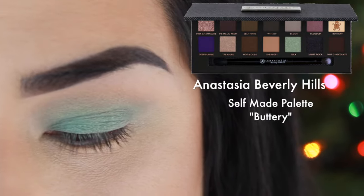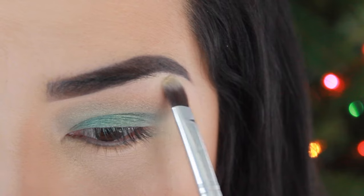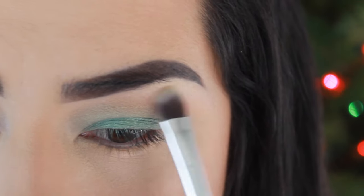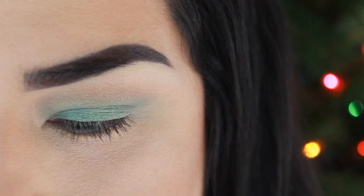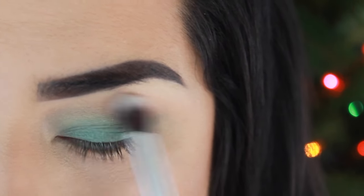With the same palette and the color Buttery, I'm just going to add that to my brow bone. And then with a clean brush, I'm going to blend that color with the rest of the eyeshadows.